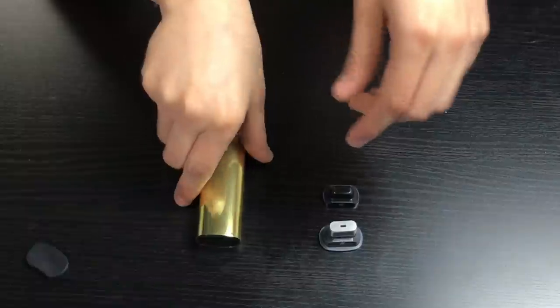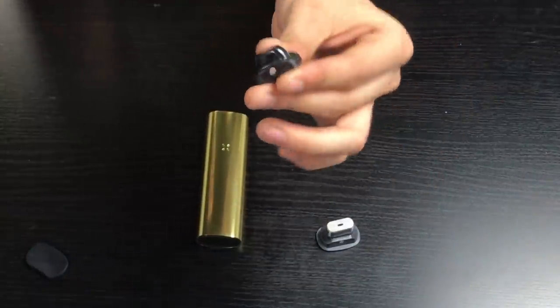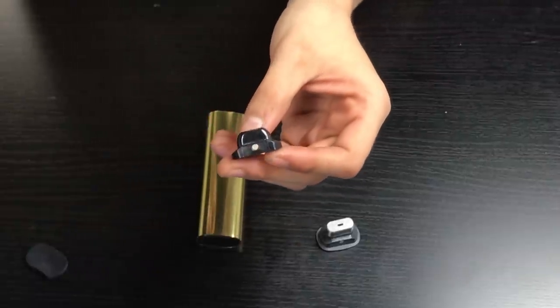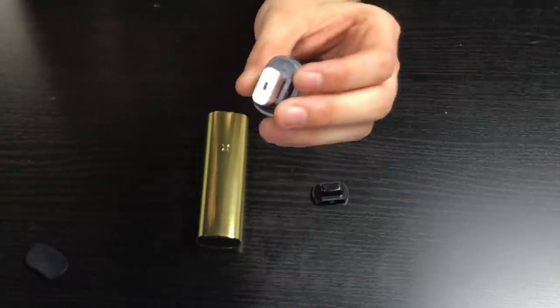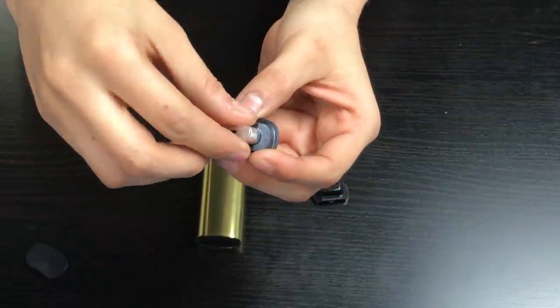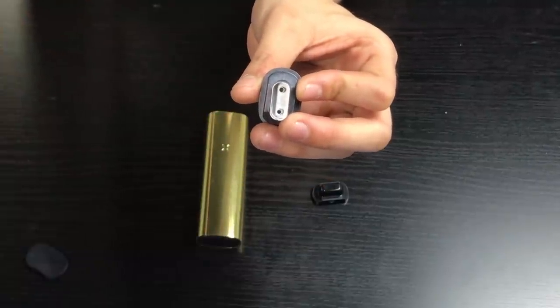There are a couple of new chamber caps. We've got the half-full chamber cap — that's when you want to utilize a little less material but still get good airflow. This one is the concentrate cap, which you use when you want concentrates, wax, oil, any of that stuff. You pop it open and right in the middle is where you put your concentrates.